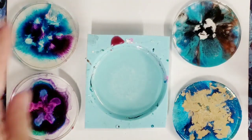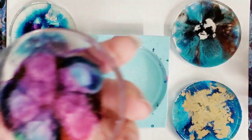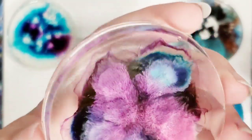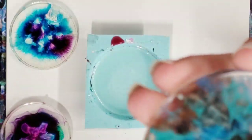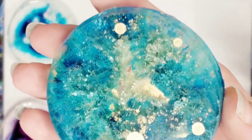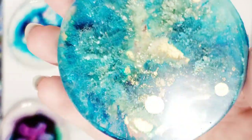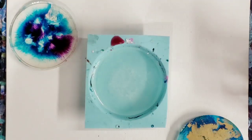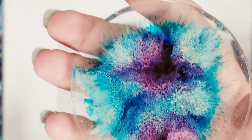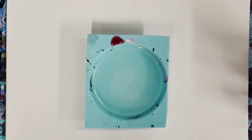Hey guys, Mixed Media Girl here. Today we're going to make a resin petri dish. I like to do this with leftover resin and generally alcohol inks, so you can make all different kinds. These are really cool — they have a lot of depth. Once you play around with it a bit you can tell which colors will sink more and which will float to the top. I like to generally make these into ornaments.